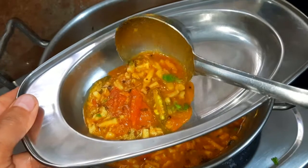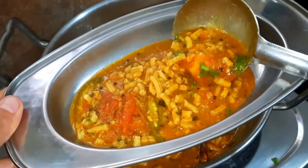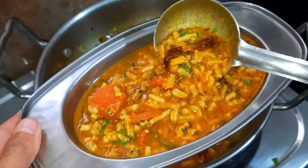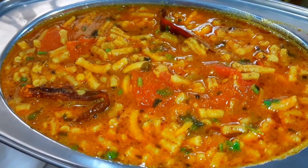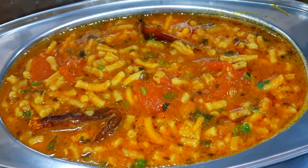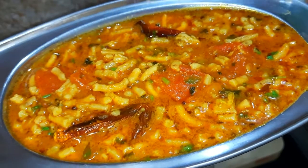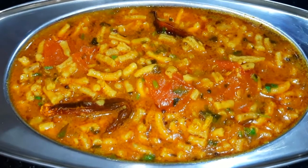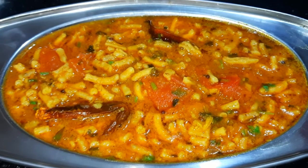After 3-4 minutes, the gravy will absorb well and be prepared for our tasty dish. The gravy will be very delicious. How do you like this recipe today? Please comment. If you like this recipe, don't forget to share it with your family and friends. Subscribe to the channel and press the bell icon to get notifications.